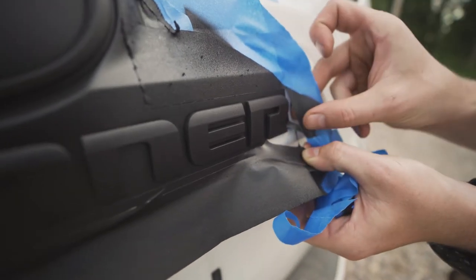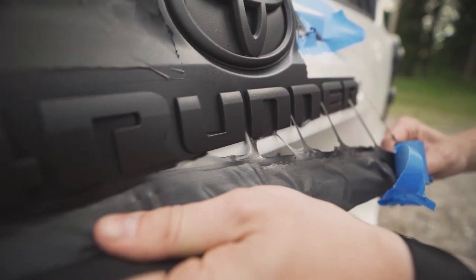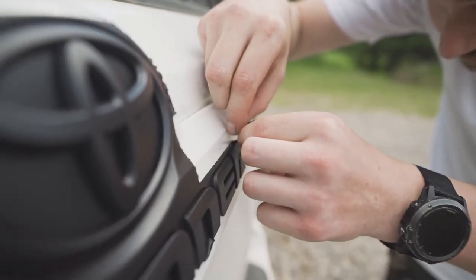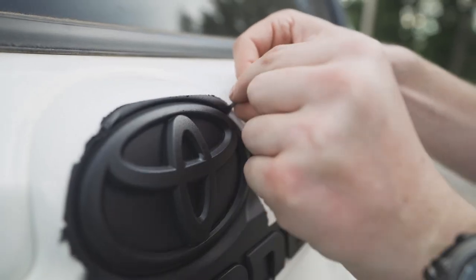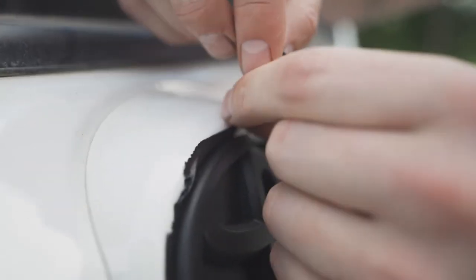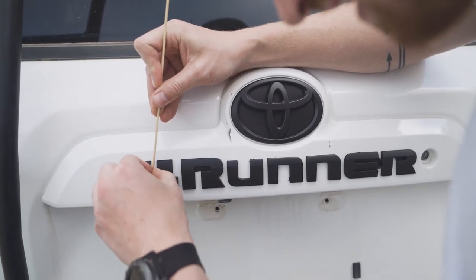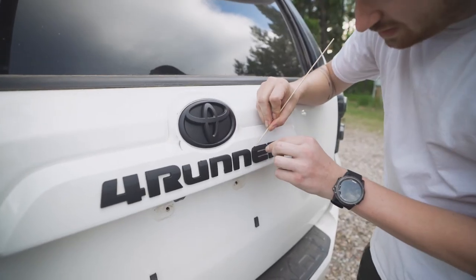The PlastiDip should peel off fairly easily. Now with your toothpick, remove the excess from the edges of the emblem. It's important to take your time at this stage to make sure the letters look as clean as possible.